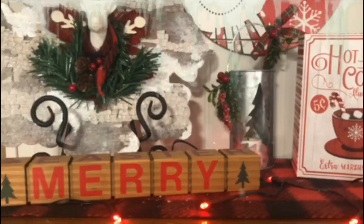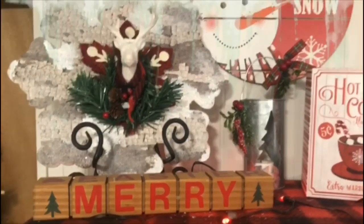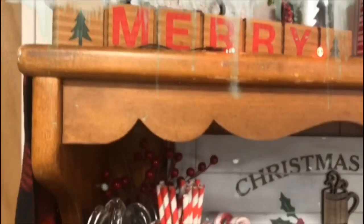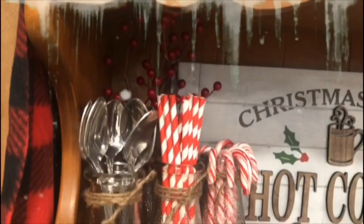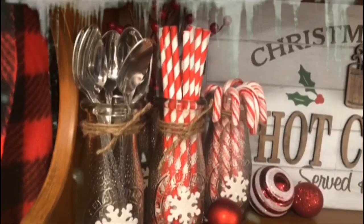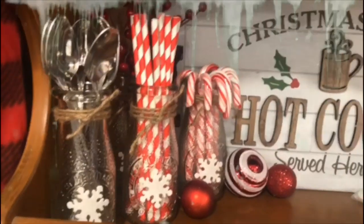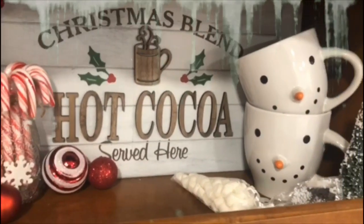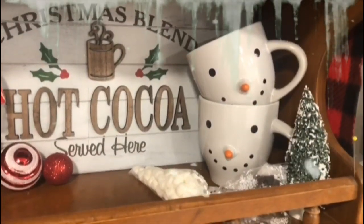Starting from the top shelf down, I did a couple of DIYs in the original video — of course those are lost — but you can see the outcomes here. Most of my items came from the Dollar Tree, just used in creative ways. The hot cocoa sign is actually a tray, although it hangs — I got it from Hobby Lobby, but it was so pretty.